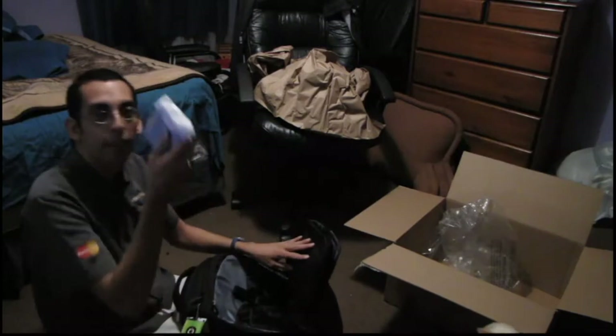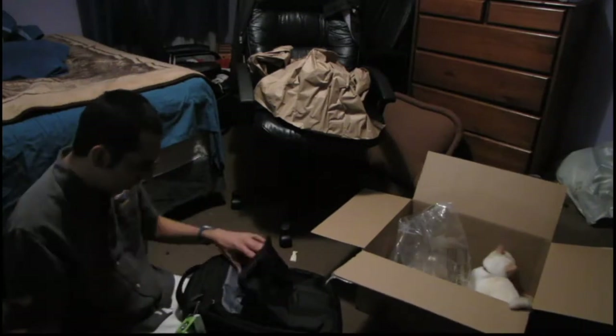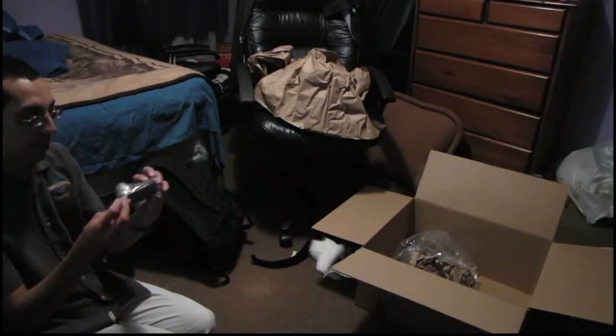There's the battery. There's the cat in the box — I don't know if you can see it. Here's the AC adapter. More filler. So here you have the AC adapter.